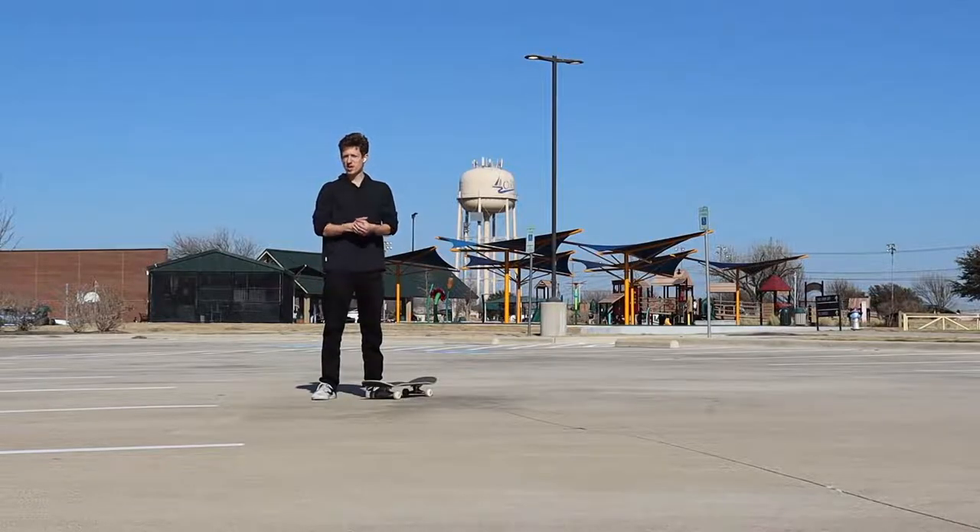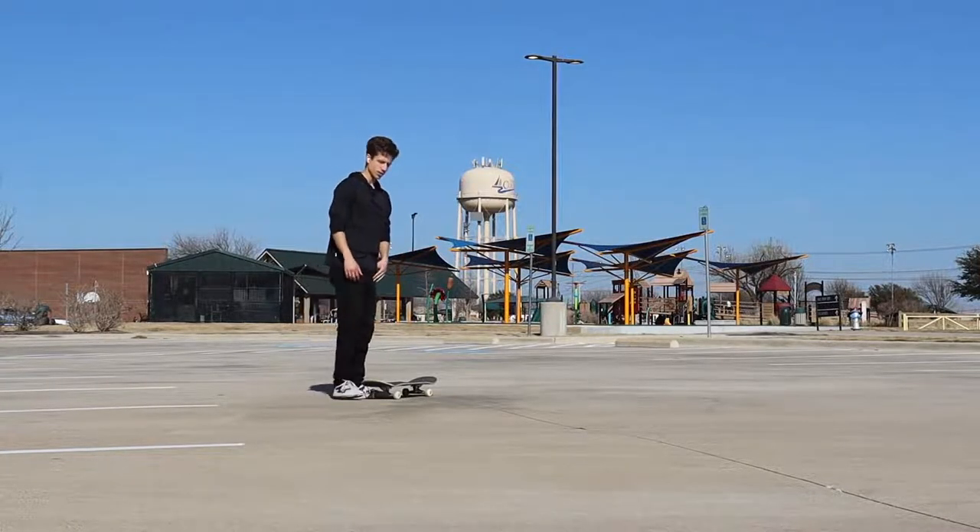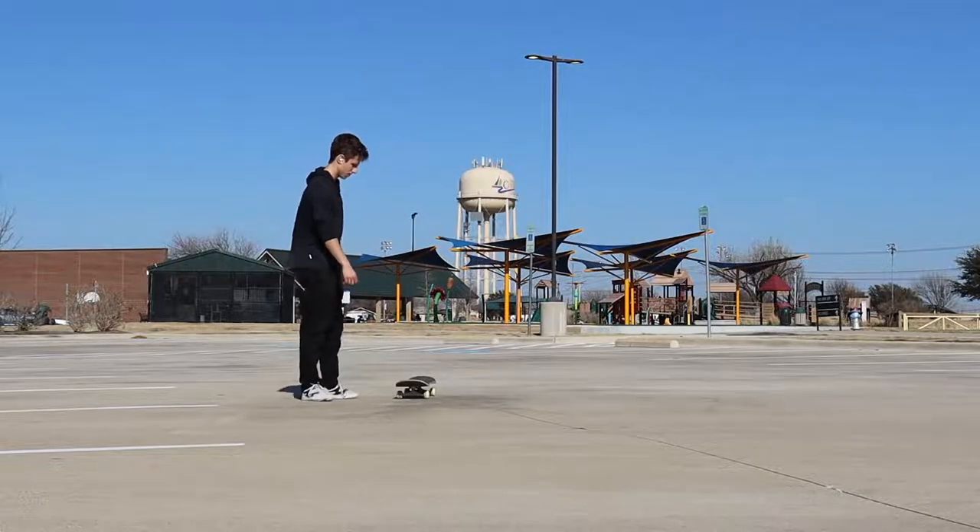These are tricks that I learned right after kickflips, and in my opinion they're good for it because they don't take too much effort — just one or two extra things after doing kickflips. So if you can kickflip, you can pretty much do these. I'm going to warm up with some kickflips because I have not skated at all today.